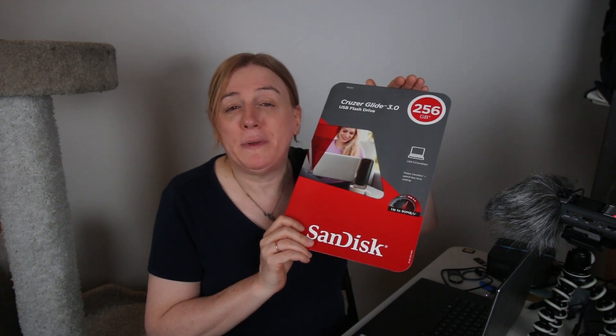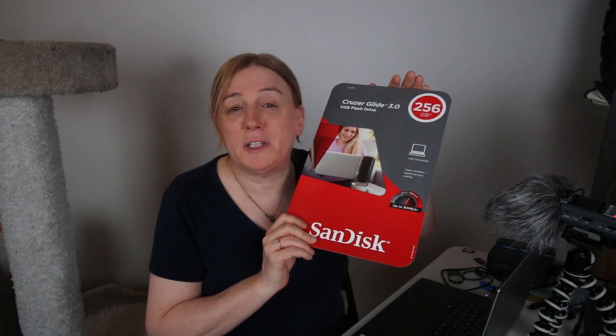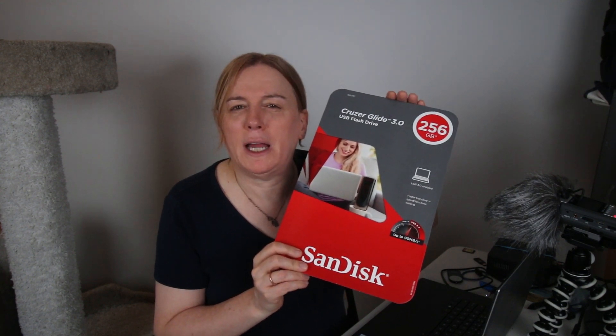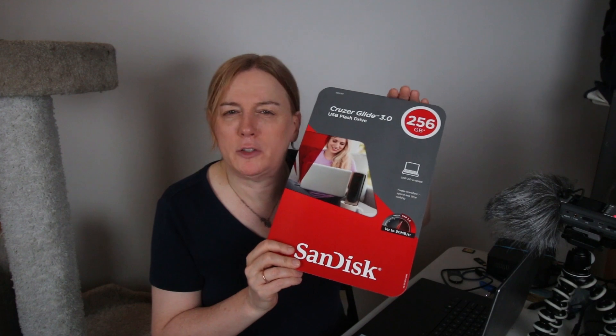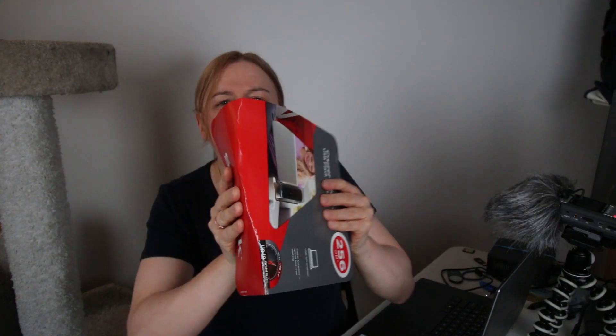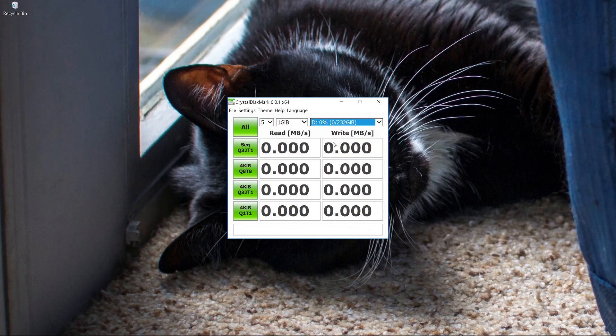So all I'm going to do today is quickly open this up and actually run a couple of disk benchmarks to report the findings. Typically these have been really highly priced and I've been concerned about putting too much data on a drive like this. So here we have CrystalDiskMark - let's just run it right off the bat with the default configuration.